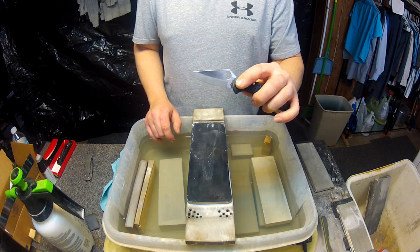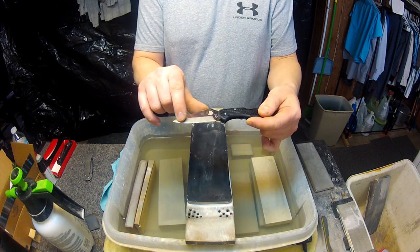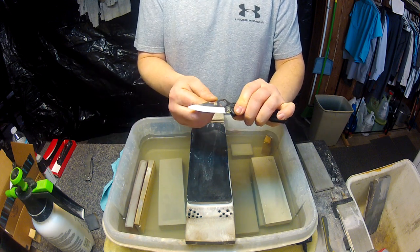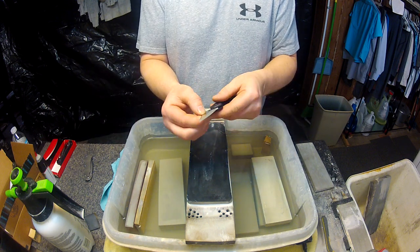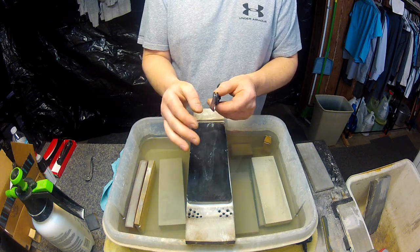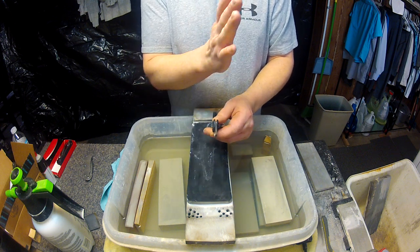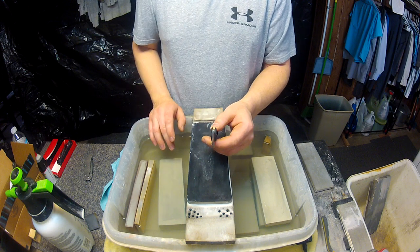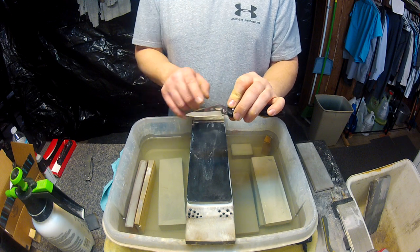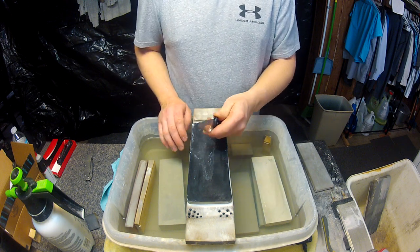In this case we have a Spyderco Delica. As you can see, I've ground this secondary bevel — the primary bevel being the cutting edge. We've started that with a 220 grit stone. This bevel was very thick and I wanted to thin it out because it was kind of lopsided, and it still is a slight off-angle per side on its actual slope. But we're going to finish off grinding the sides and sharpening this blade.